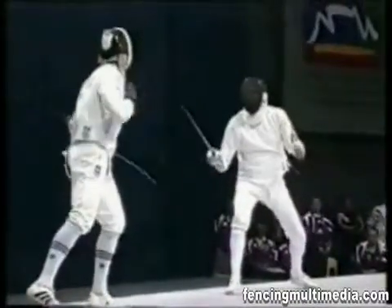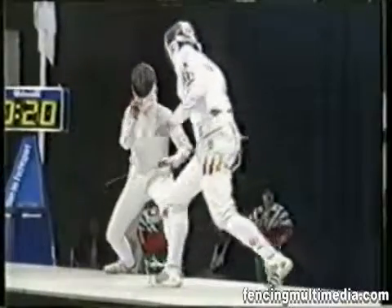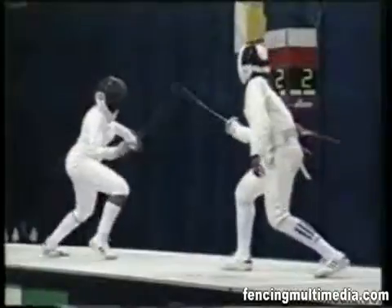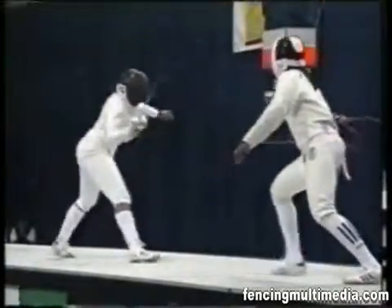The valid target area is the whole body, head to toe, including arms and hands. Any hit upon the insulated piste or on the opponent's insulated weapon will not cause the apparatus to register.